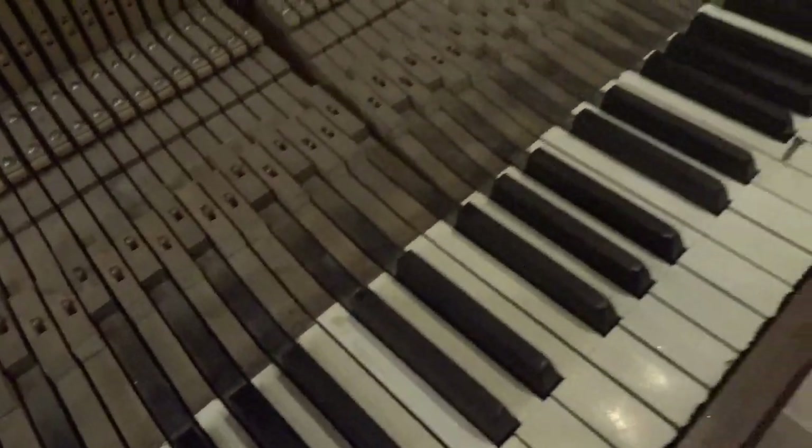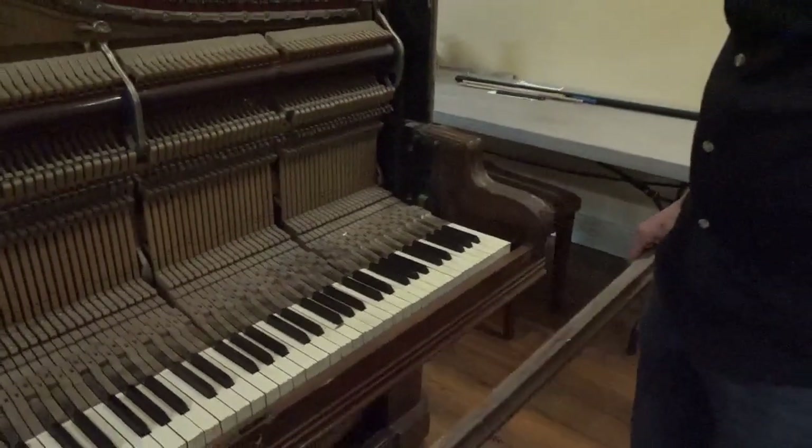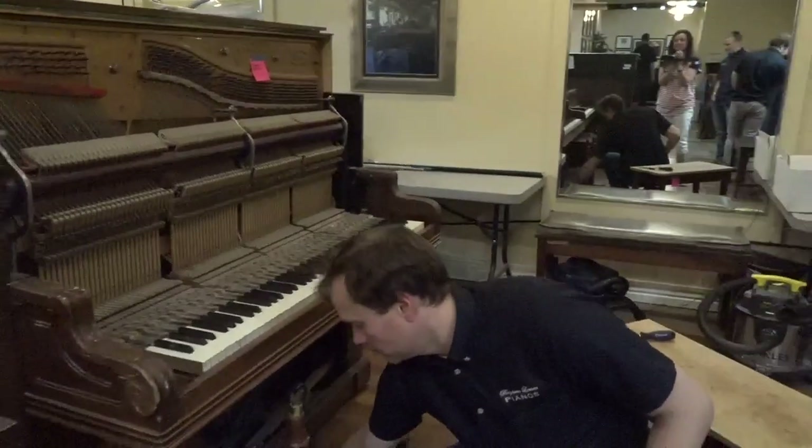Which is normal for a piano that's about 100 years old or so. Actually, this piano is quite a bit older than that — I think maybe 120 or 130 years. I can't remember exactly; it was the 1880s, so yeah, about 130 years old.